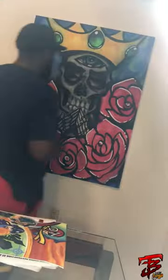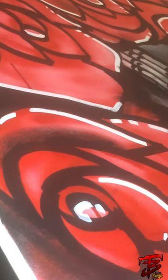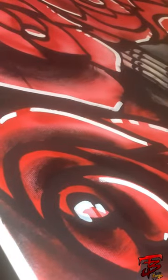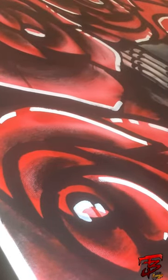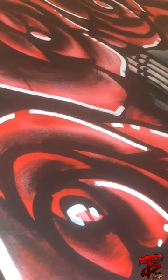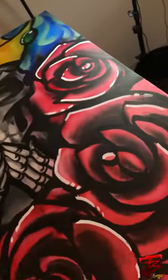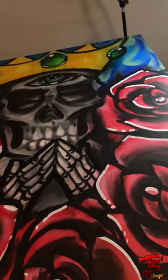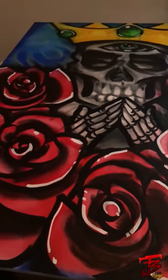And that was all done with a Uniposca marker. Right now this is still where I finished that day — putting little details in the crown, in the fingers, and the teeth. Now those roses — this was too plain, so I went back and put some black ink in the roses just to bring them out, to show the flow of the petals a little bit more. And that little bit really turned this painting around. The white highlights were done with a white Uniposca marker, chisel tip.